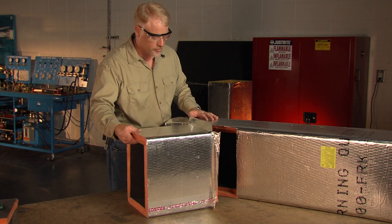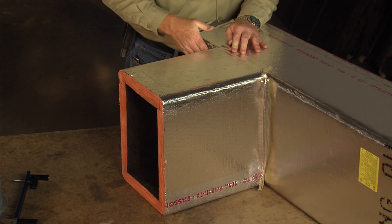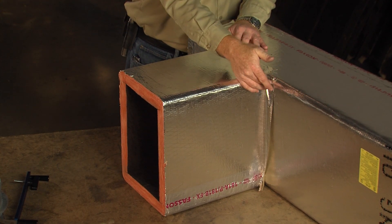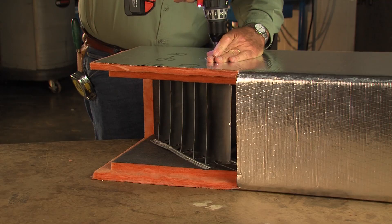The result is not only a stronger connection but a better-looking fitting, and one that is easier to seal with the approved closure system. With minor exceptions, elbows and tees are designed to be throatless and require the use of turning vanes.